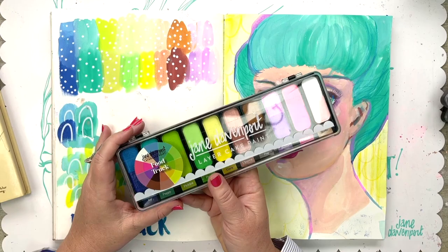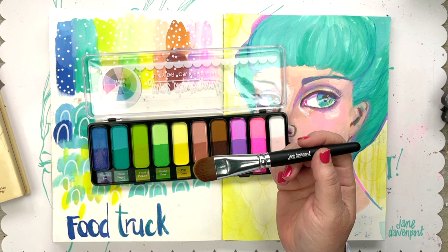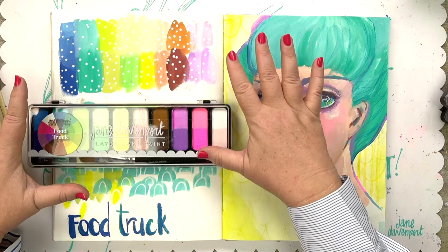Once you've finished mixing your colors on the lid and want to clean it off, just use water and a sponge - easy. Each Layer Cake palette comes with a different brush; some have two small brushes, some have one larger brush. The new Food Truck comes with a beautifully domed flat brush, so you get a nice variety of shapes.